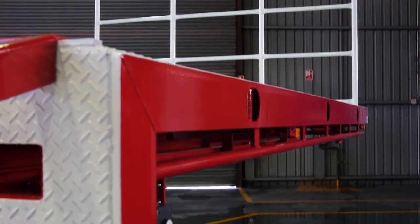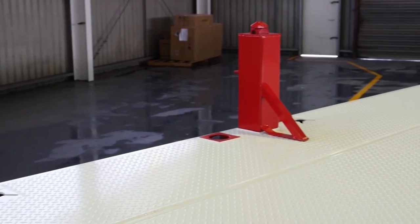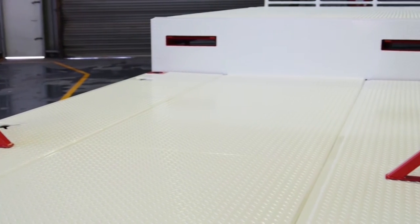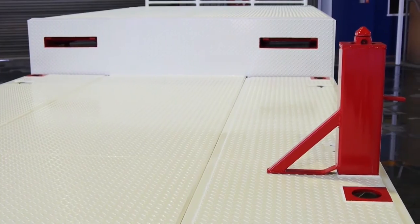A front hurdle is provided as standard equipment. The option of three-way twist locks is available, with pedestals providing multiple carrying combinations. Pedestals fit under the bottom deck on urethane sleeves for easy fitment when not in use.